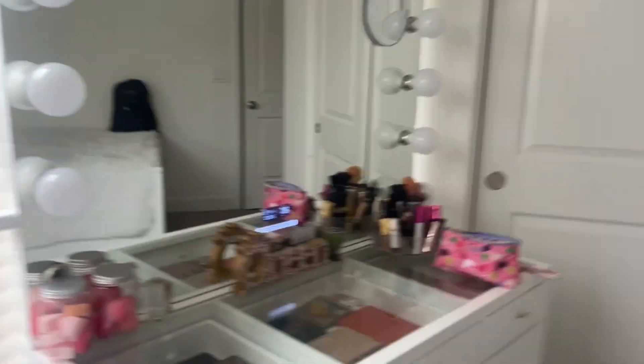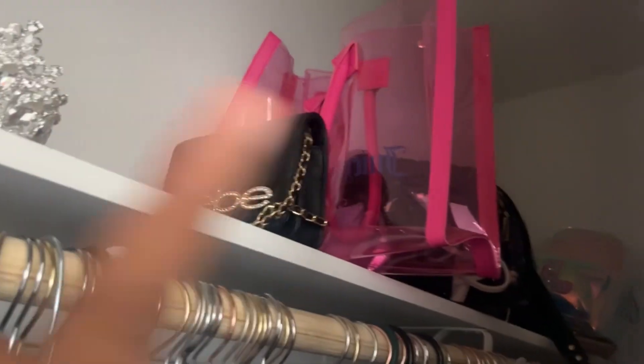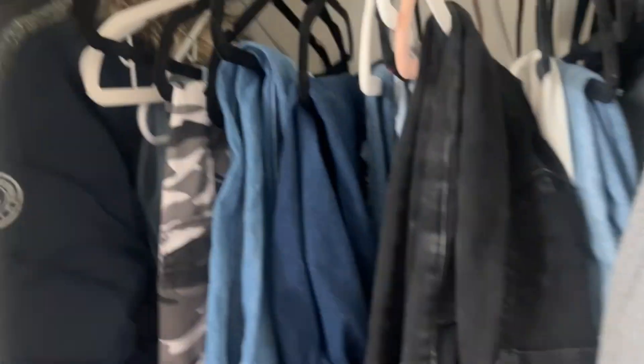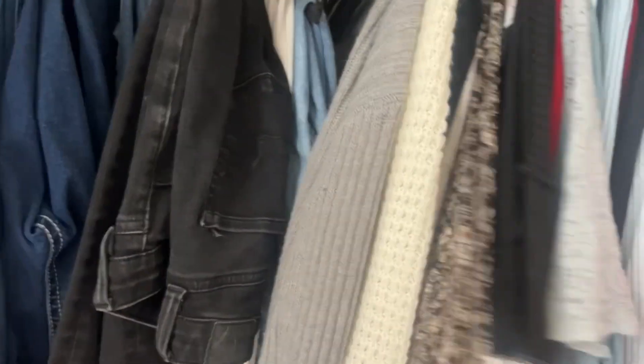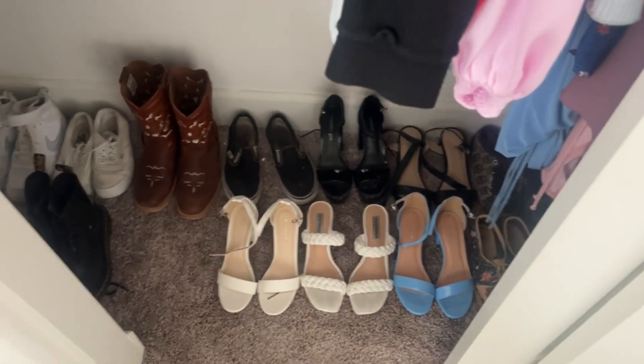Now a quick look at my room. In my closet, the top shelf has my shoes, belt, a crown from my quinceañera, and all my purses. My clothes are organized by category: jackets, jeans, long sleeves, thinner sweaters, tops, t-shirts, crop tops, and dresses. My shoes are currently on the floor because my shoe rack broke and I threw it away. That's pretty much it — I hope you enjoyed this video! Make sure to like, subscribe, and turn on notifications so you know when I upload. Bye!